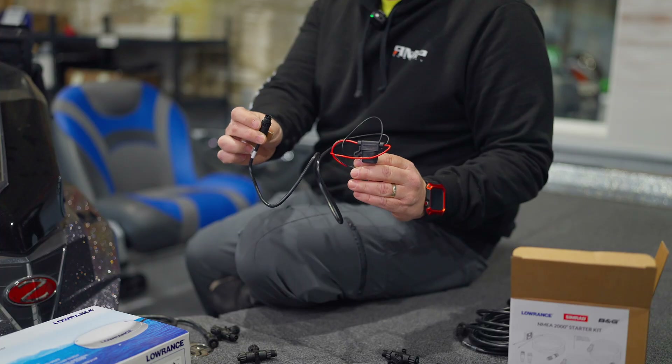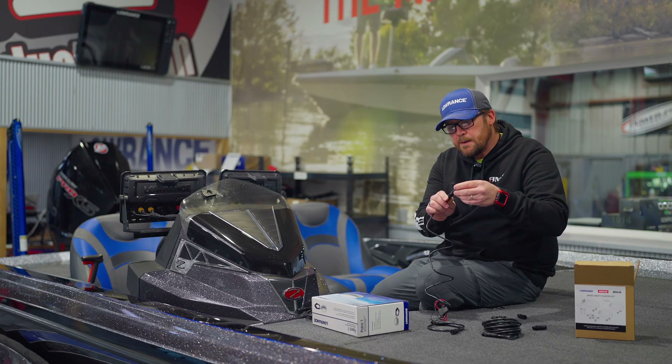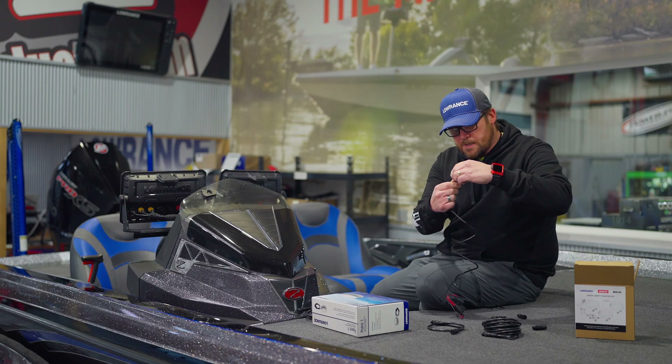And lastly is the power cord. This is going to get hooked to one of our T-connectors — it goes right here in the bottom — and they just screw together. We just want to screw them up tight.